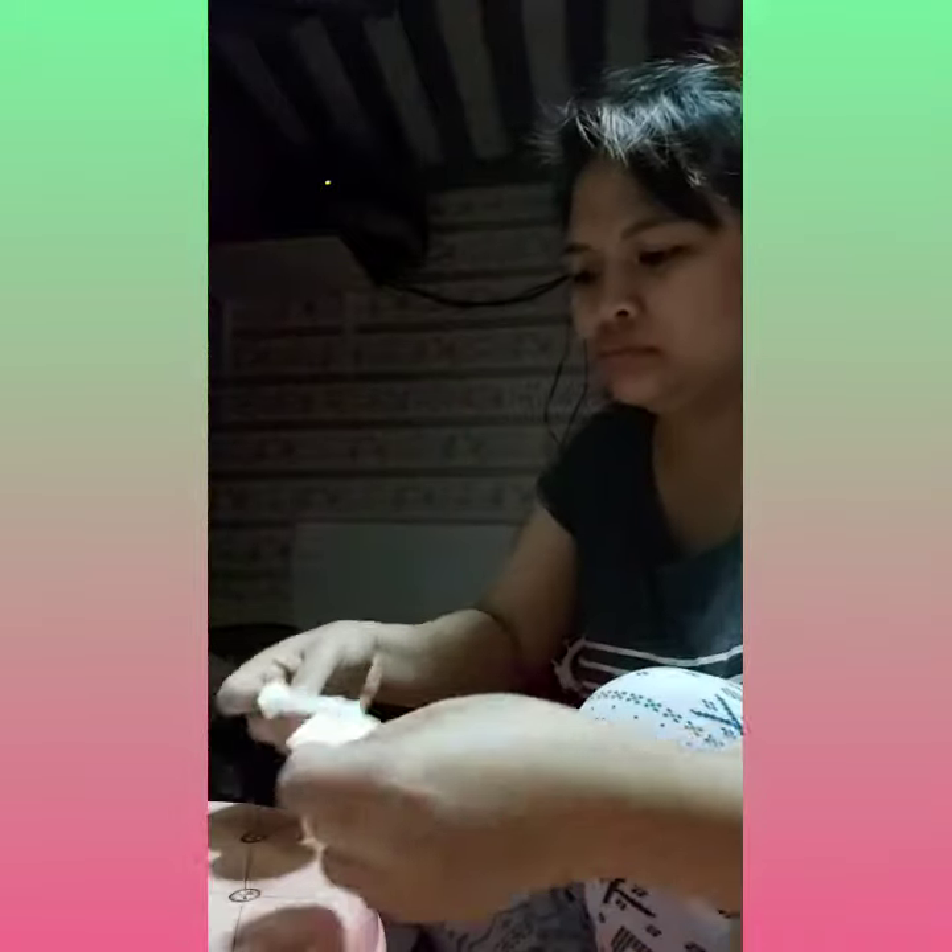We will use milk and cotton for our eye bag — for our dark eye bag. We're gonna put some milk on the cotton, then put it on your dark circle, on the lower part of your eyes.